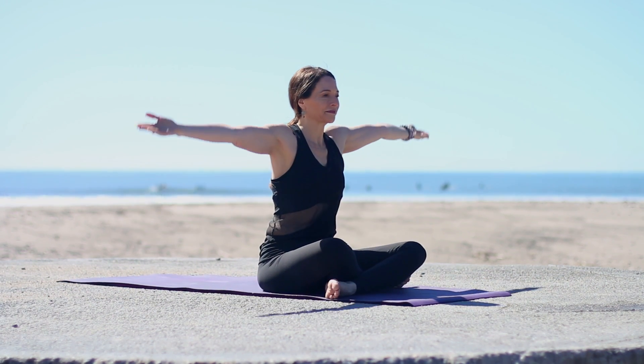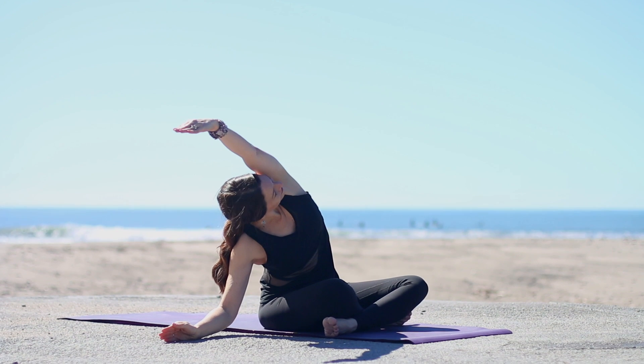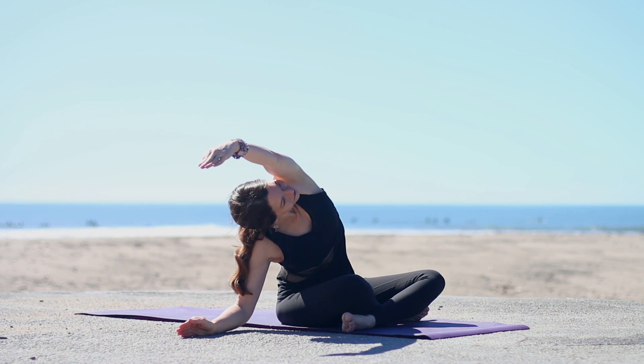Inhale, sweep your arms up, palms facing in, ribs in. Exhale, take your right hand down, and lean over to the right. Draw your shoulders away from your ears, stretching through the left side of the body.